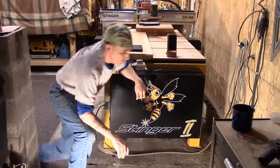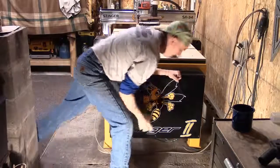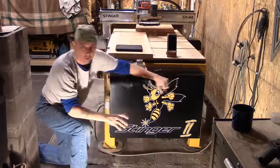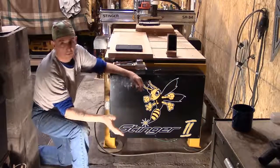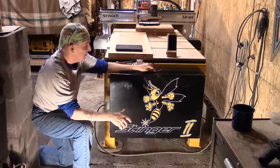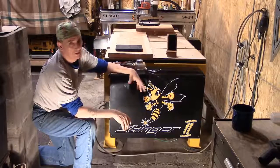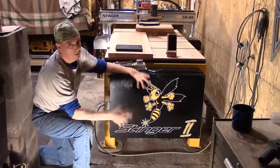The other thing I can't recommend enough is, please unplug the power. We're going to go inside the control panel. It's not that 110 volts is going to do you in, but you could short something out. I've seen this in CNC shops — you can accidentally touch something, cause a chain reaction, and what may not have cost you money now does.